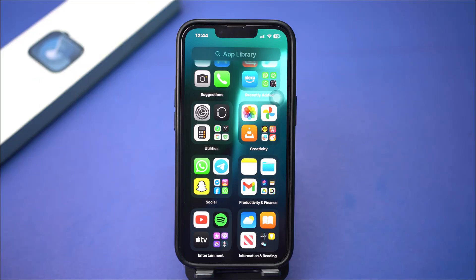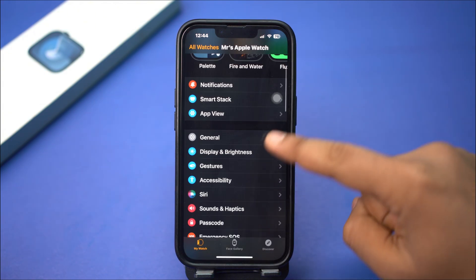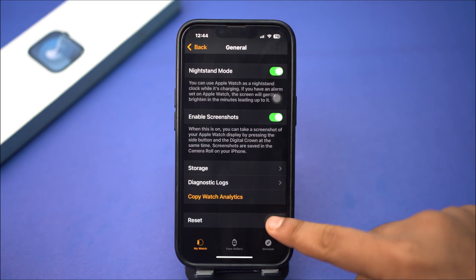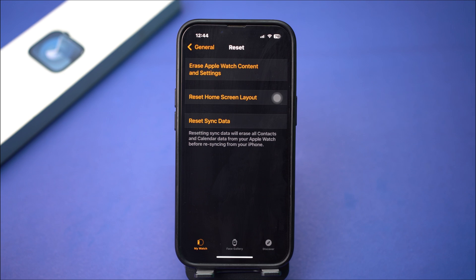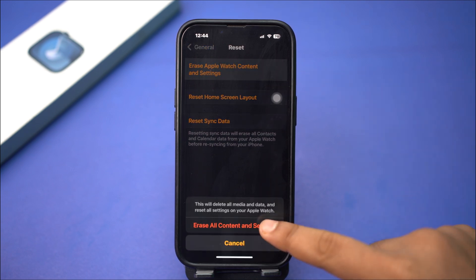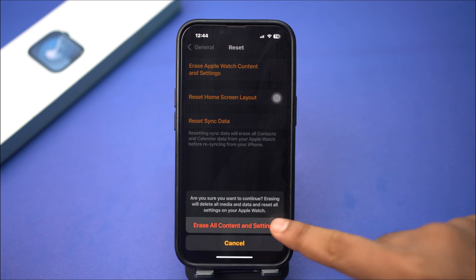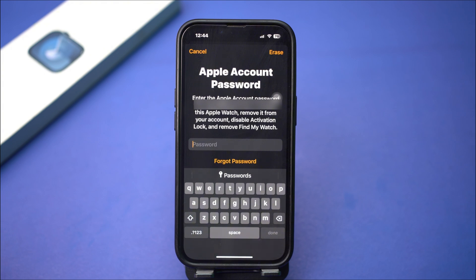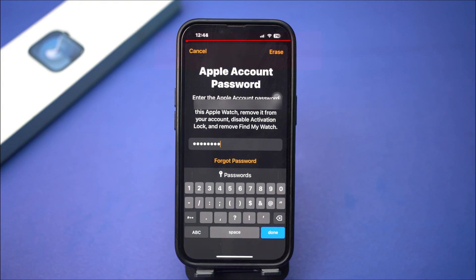Solution 4: Unpair your iPhone. Grab your iPhone and find the Apple Watch app. Open the app, tap General, and scroll down to the bottom. Tap Reset, then erase Apple Watch content and settings. Tap Erase all, then again tap Erase all content and settings. Enter your Apple ID password, then tap Erase from the top right corner.